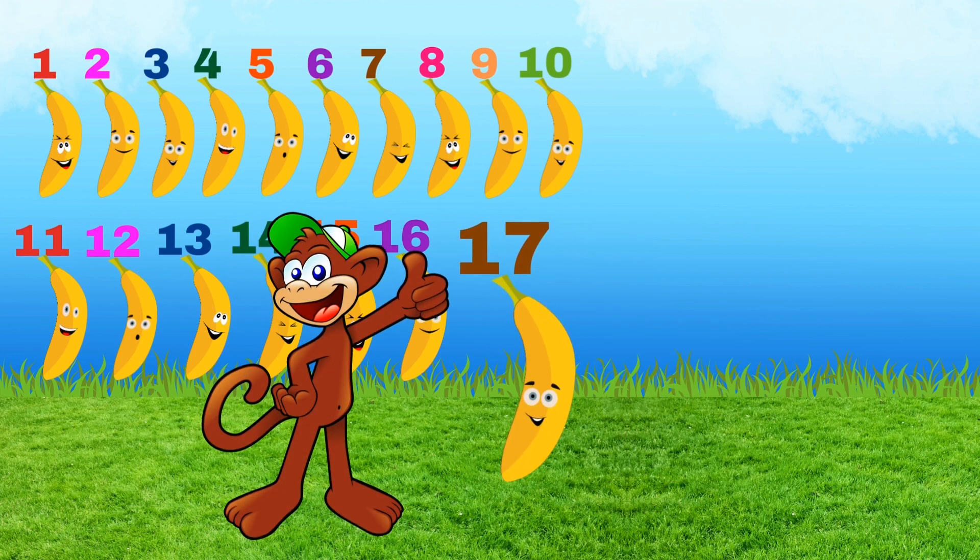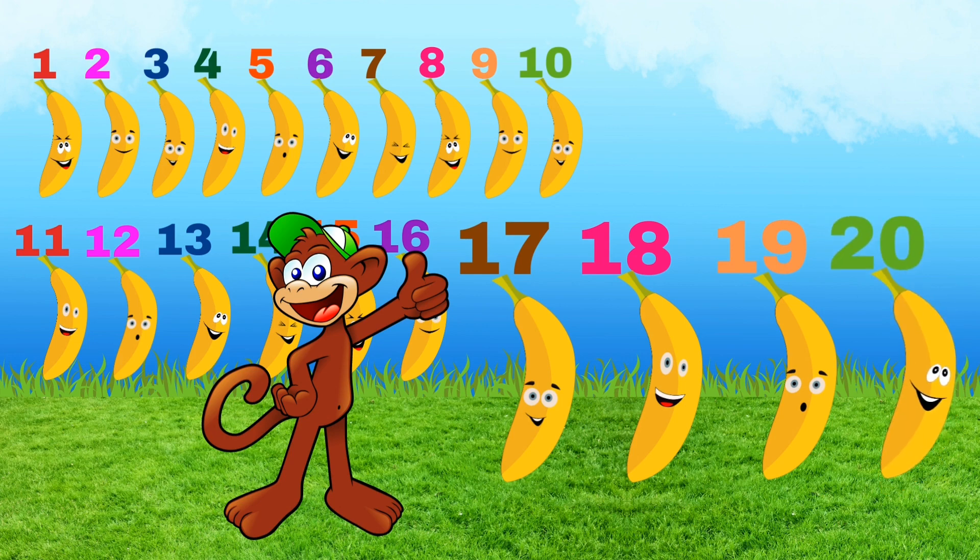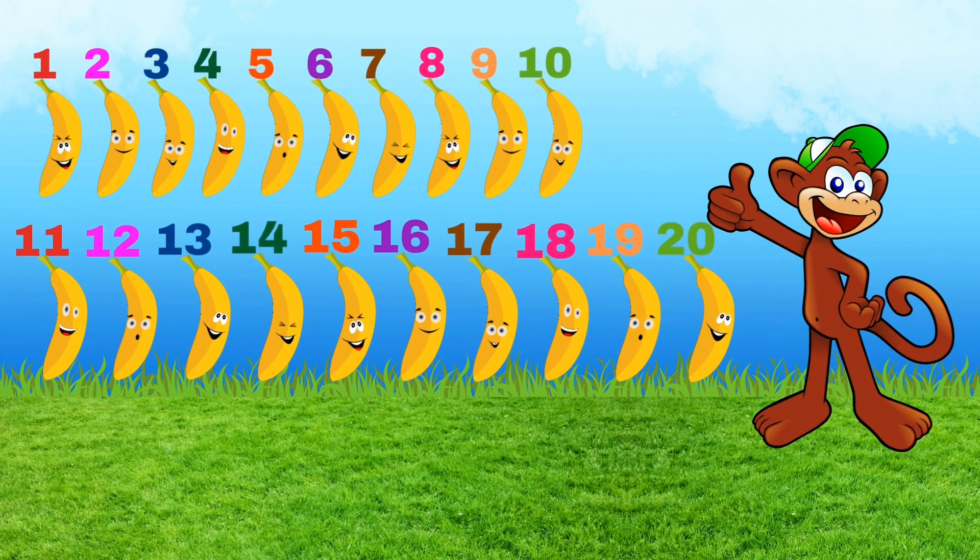Seventeen, eighteen, nineteen, twenty — twenty bananas for me.